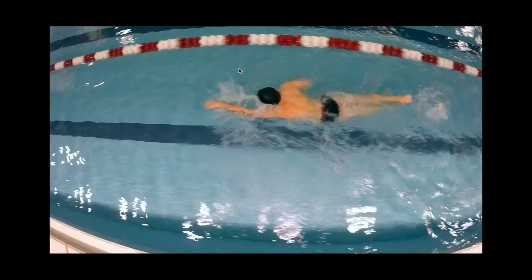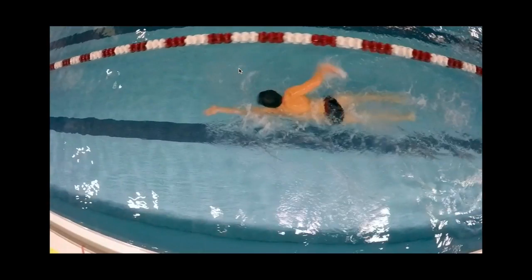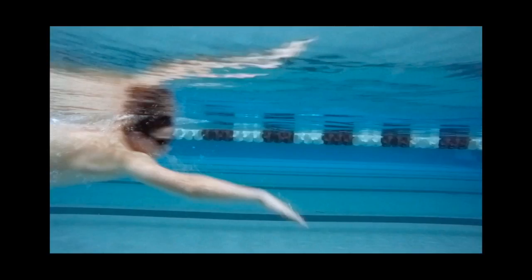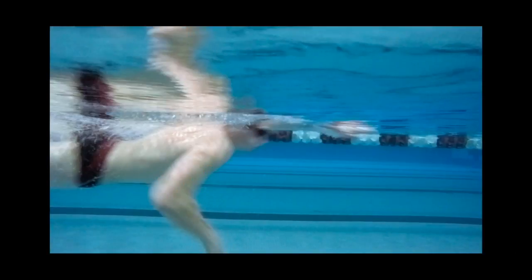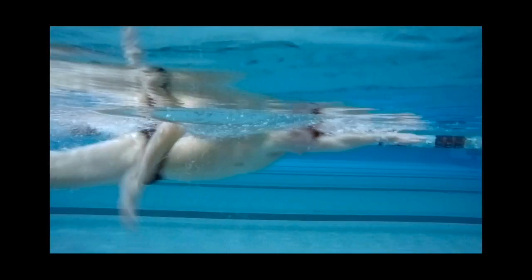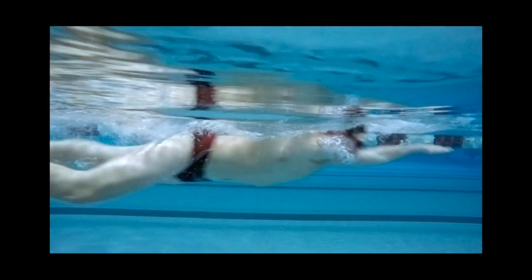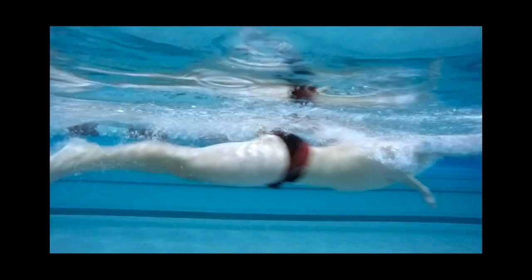On the left side, the legs start to come apart again. Just reiterating in slow-mo — head's up, got to keep that head down. You can see how far below the hips are; I just want to bring them up more.